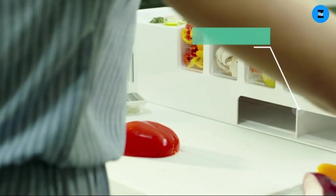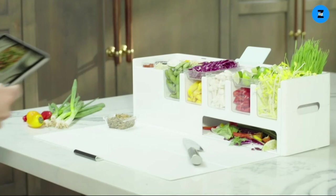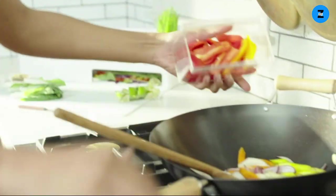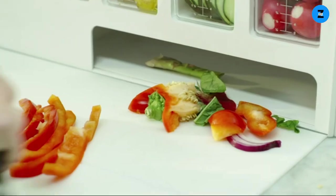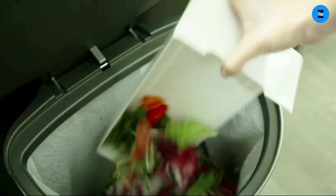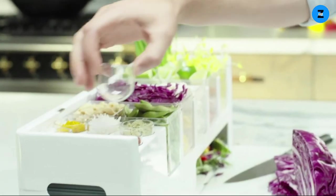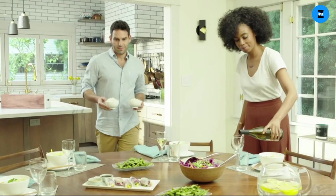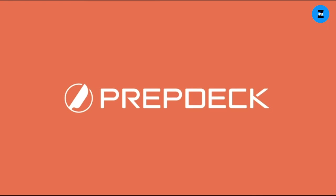An array of color options means you can customize your Prep Deck to match your kitchen or personal style. There is a built-in storage tray for knives and utensils, and a sleek tablet and phone attachment is available for easy access to your favorite recipes. That storage tray is also a trash container. Whether you cook often or occasionally, Prep Deck saves you time, space, and stress by giving you everything you need to prepare delicious meals in one streamlined and beautiful system. It's time to bring back the joy of cooking with Prep Deck.